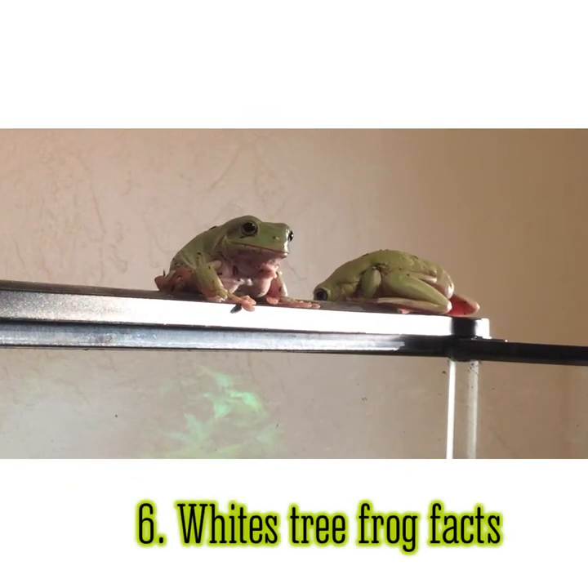Facts about your white tree frog. First, white tree frogs can live up to 5 to 25 years of age with good care. Second, white tree frogs are fully food motivated and just all in all goofy creatures. Third, white tree frogs croak and it's very loud.